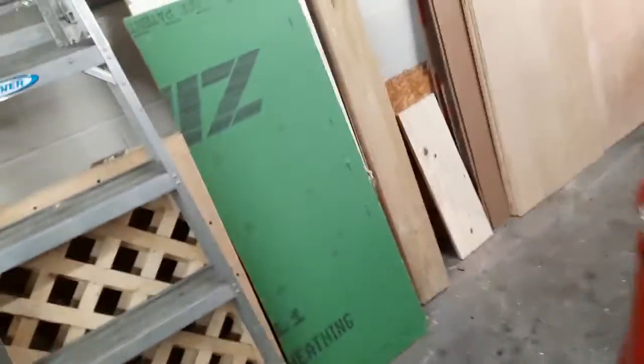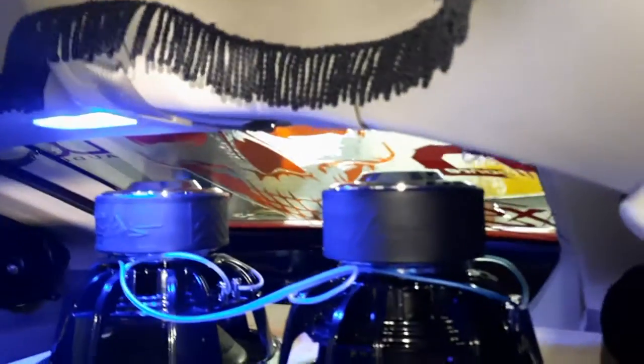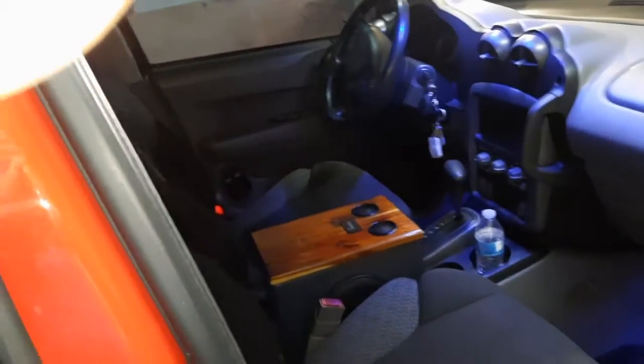All right guys, what's going on? Got everything cleaned up — there it is. Beautiful subs in the back here, got that vacuumed, everything vacuumed and cleaned up good to go. You can see it from here — make that beautiful, beautiful look there. Vacuumed all that out and cleaned everything.